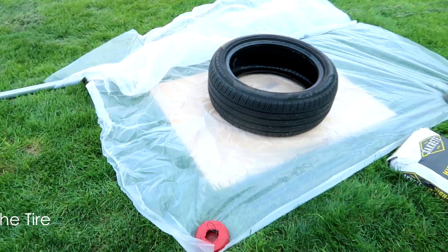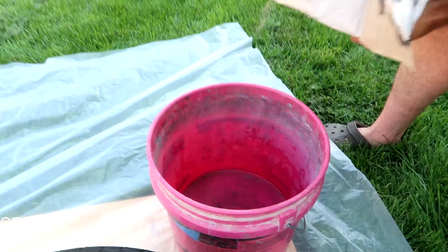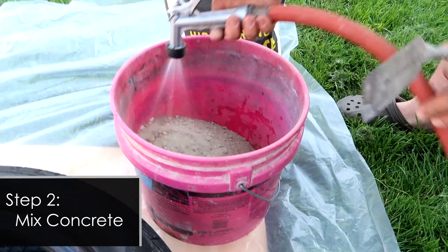Start by placing the piece of wood on the ground, then place the plastic over that, and then set your tire on top. The next thing we'll do is mix up the concrete — just follow the directions on the back of the bag. Then you will begin by placing the concrete on the inner part of the tire.